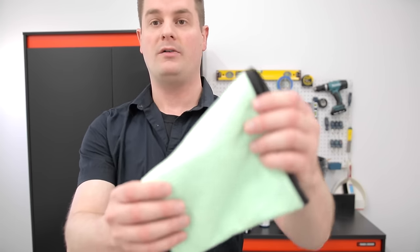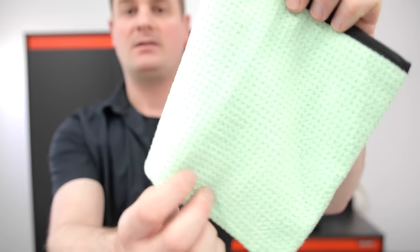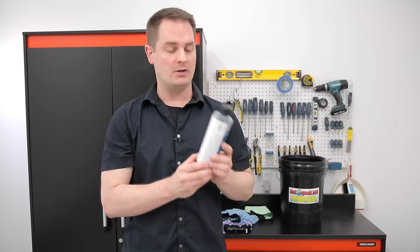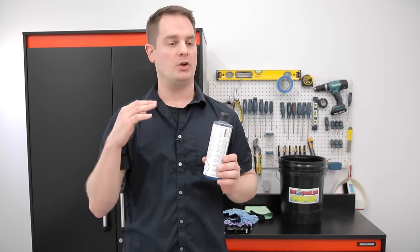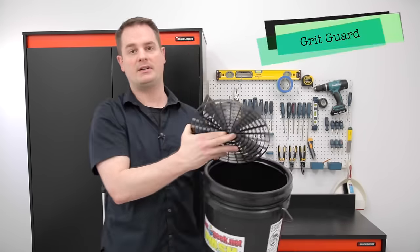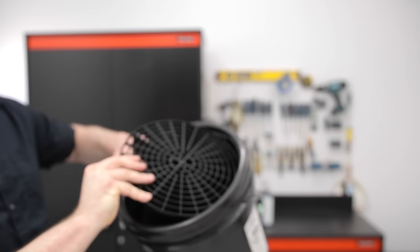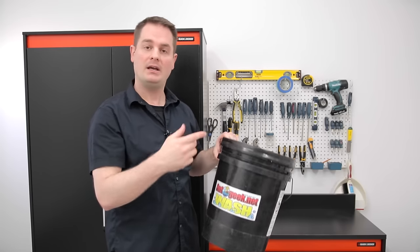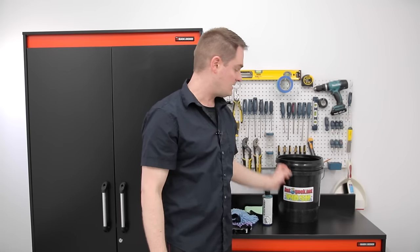The other thing you're going to need is a microfiber drying towel. This one here is a waffle weave — you can see all the little squares. This helps to dry the paint without marring or scratching it. Another super important item is a proper car soap. Please do not use dish washing liquid. A real car soap is pH neutral and will not damage your car's finish. I'll link all the products down below. You'll also need a wash bucket, ideally one with a grit guard. This goes in the bottom of the bucket and it'll trap any dirt particles so they stay in the bottom and won't contaminate your wash water.